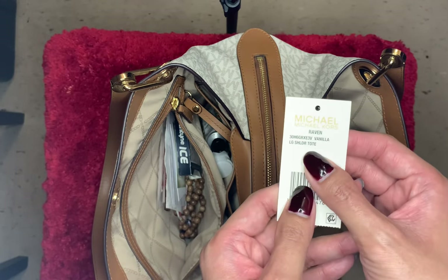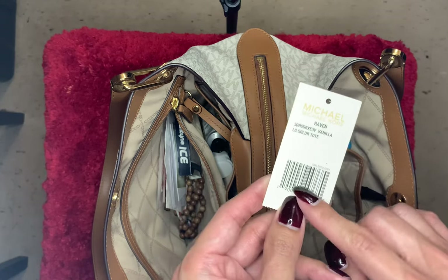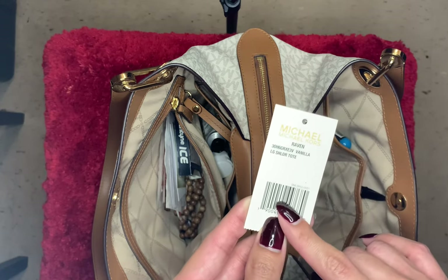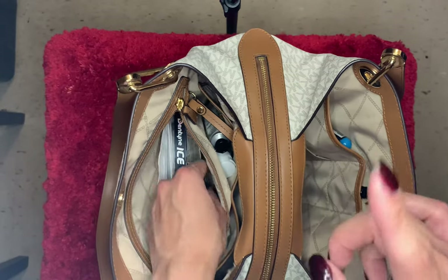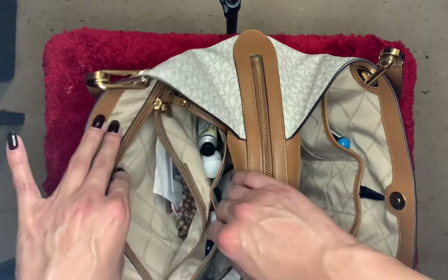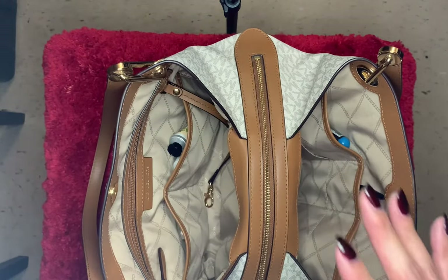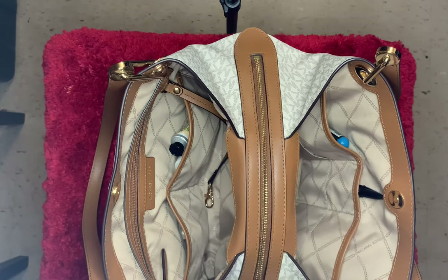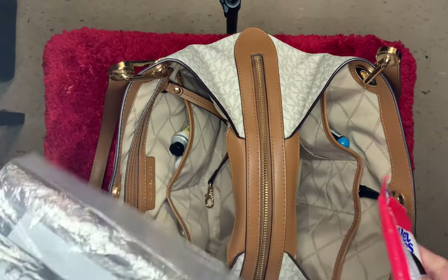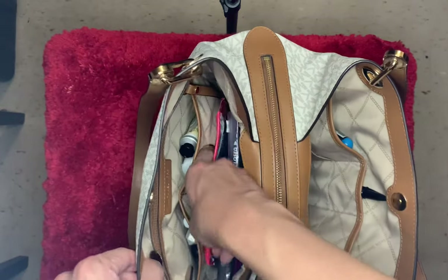I also keep the card for the bag in there — it is the Raven large shoulder tote in Vanilla. The original price of this bag was a little over $300, but I didn't pay that much — I got it on sale on Zappos. This is a great bag; it's been around for a long time. I bought it last year and I love it — it holds a ton.